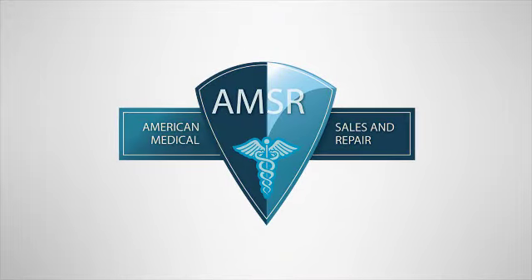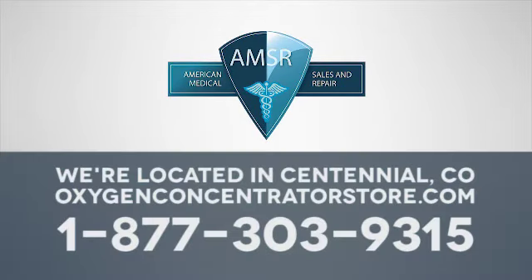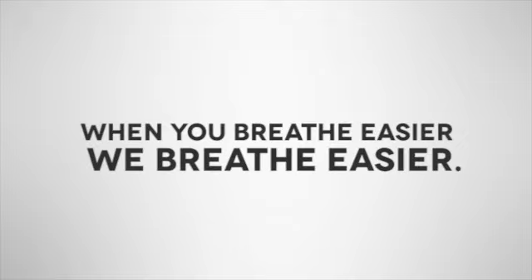If you have any questions regarding purchasing a concentrator, please contact American Medical. We are here to help. When you breathe easier, we breathe easier.